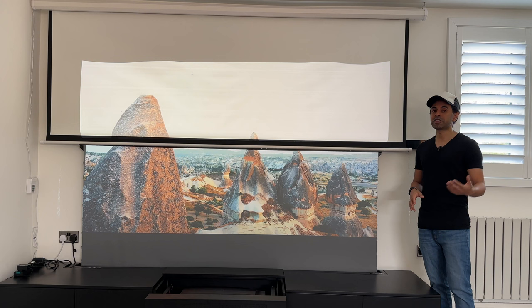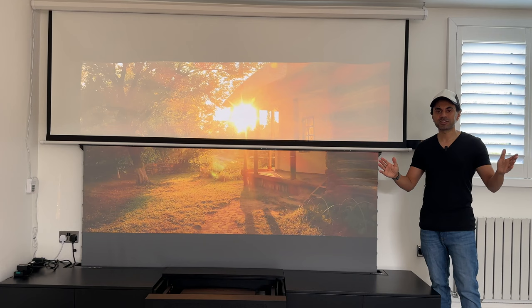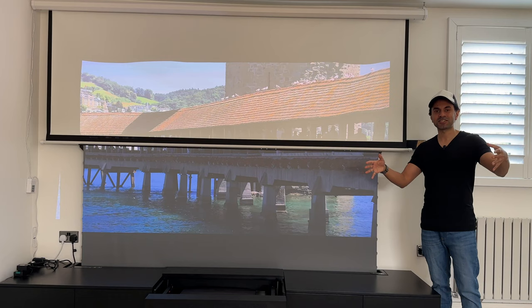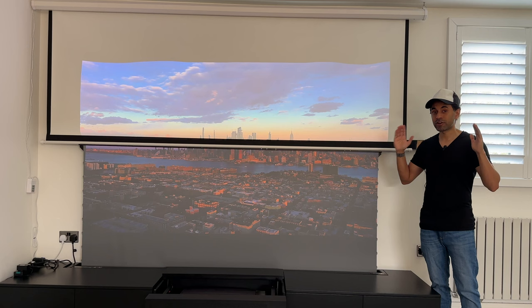It also shows the difference a screen like that would make for a very high-quality laser projector, especially if you want to show content in 4K or even 8K. One thing to mention: if you're setting up a laser projector in a room with no windows or other light sources — completely blacked out by default, like a home theater in a basement — you might not even need an ALR screen. A flat white wall surface or any standard screen would do a very good job in complete darkness.